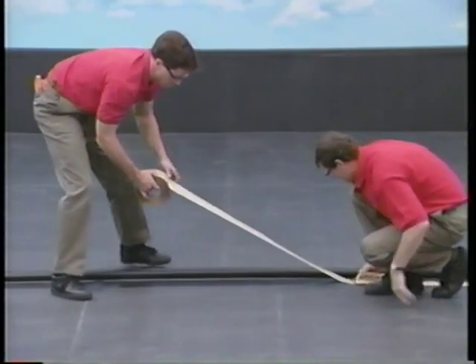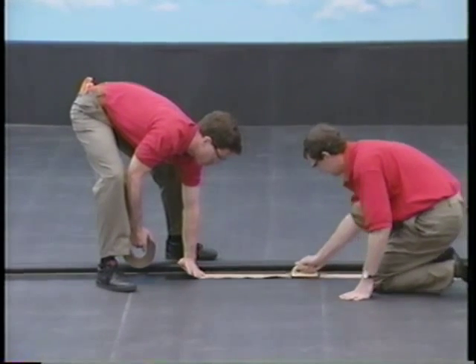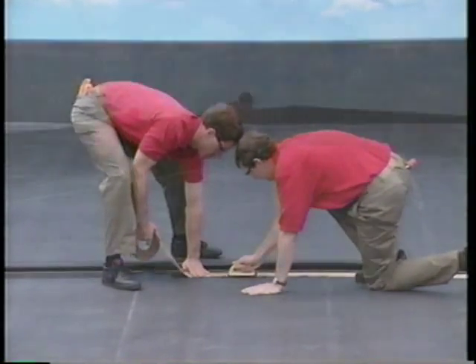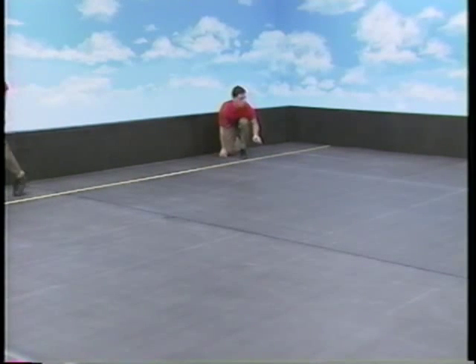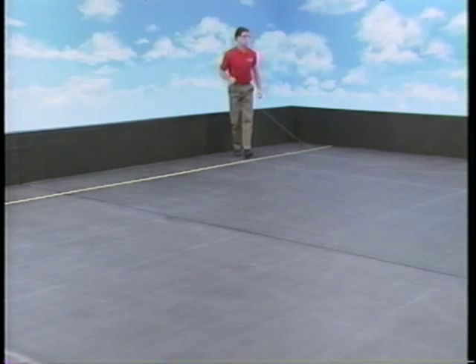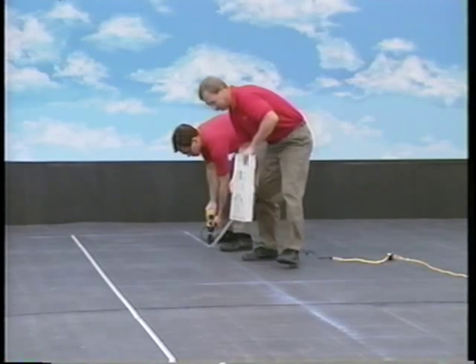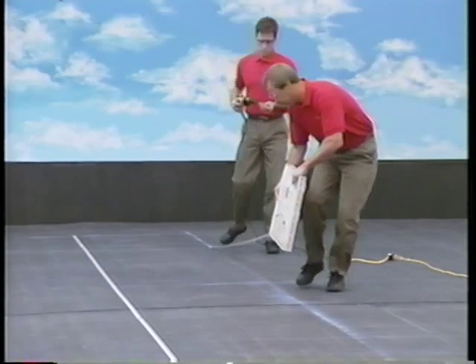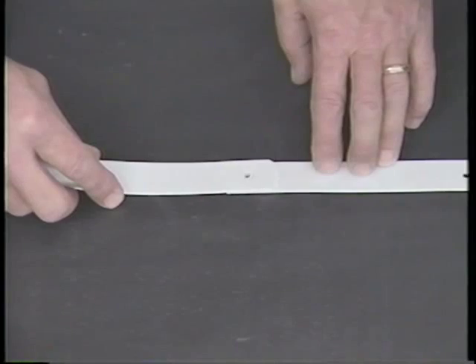Before you install the batten strips, splice the membrane panels using Firestone 3-inch quick-seam tape. After the panels are spliced, mark the locations of the battens on the membrane using a tape measure and a chalk line. Then lay out the batten strips along the chalk lines, overlapping adjacent battens with one common fastener hole.